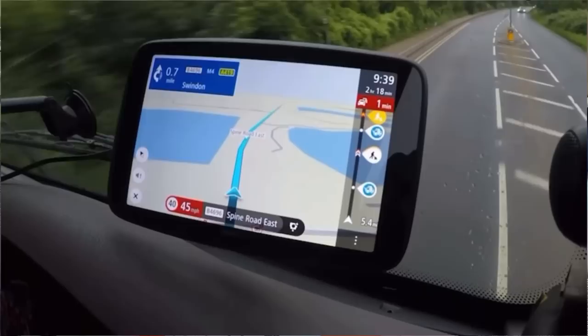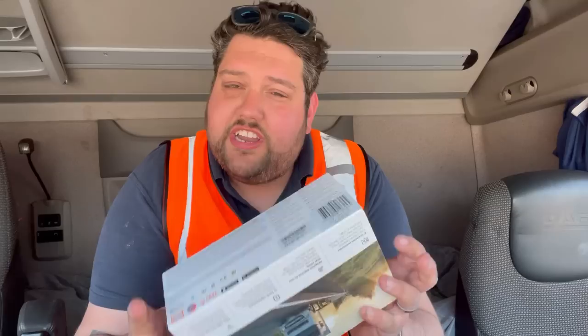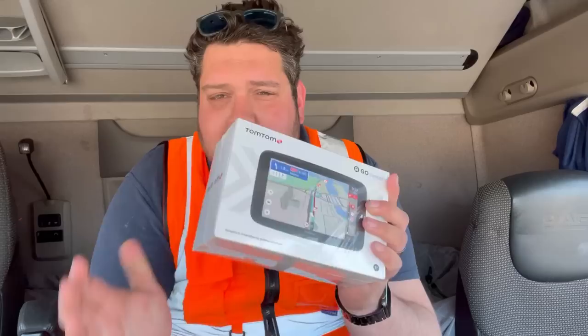I've been using a TomTom GoExpert 7 inch now for nearly a year. In fact I've done a video on it already, and it's massively improved from the previous generation which was the Go Professional 6250. The GoExpert has helped me out in a lot of situations and has a lot of core features which I will go through in a later video. But this one is just going to be me unboxing this, turning it on, setting it up and giving you my thoughts on the GoExpert. Let's get it unwrapped.